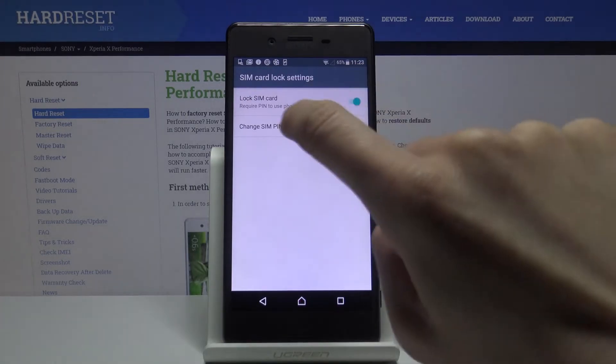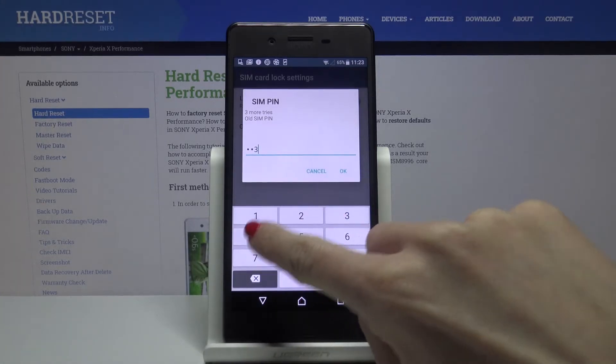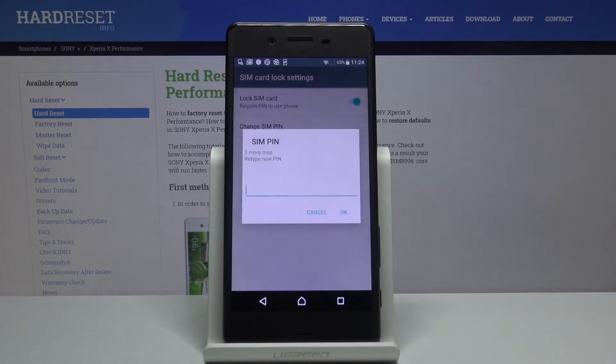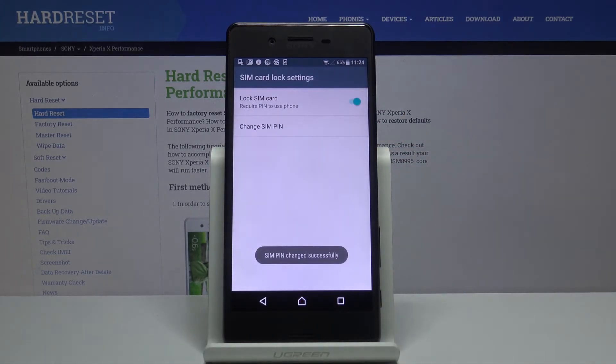Go a bit lower and here you will notice 'Set up SIM card lock' and you can smoothly change your SIM card PIN by tapping on SIM PIN. At first you need to enter the current one, then tap OK to confirm, and now enter the one that you would like to have from now on, then provide this new one again and tap OK.